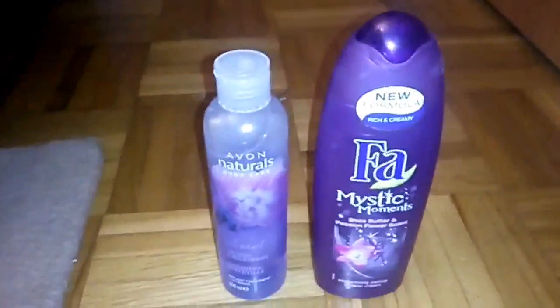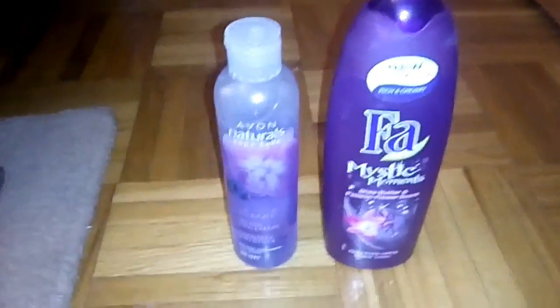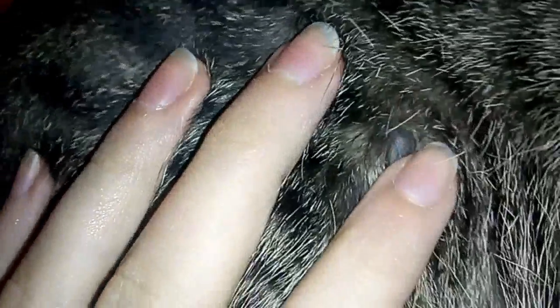I didn't say which one is better — this one or this one? Well, this one is better. I have a natural body care blueberry one. This one is the winner; this other one is way too sticky. This one is definitely better.